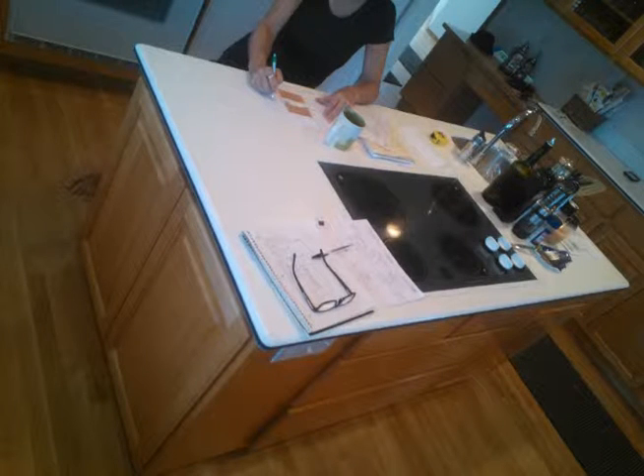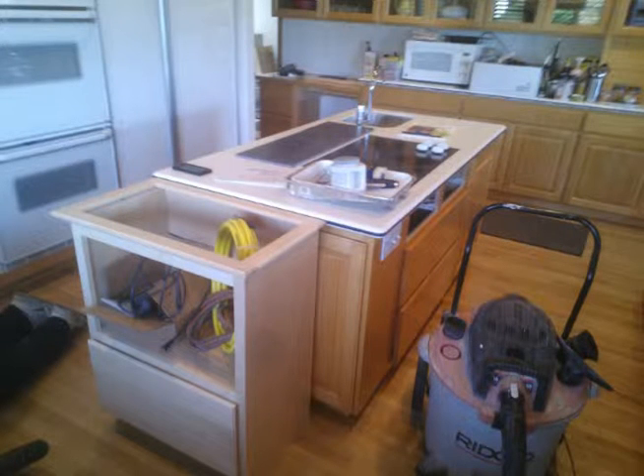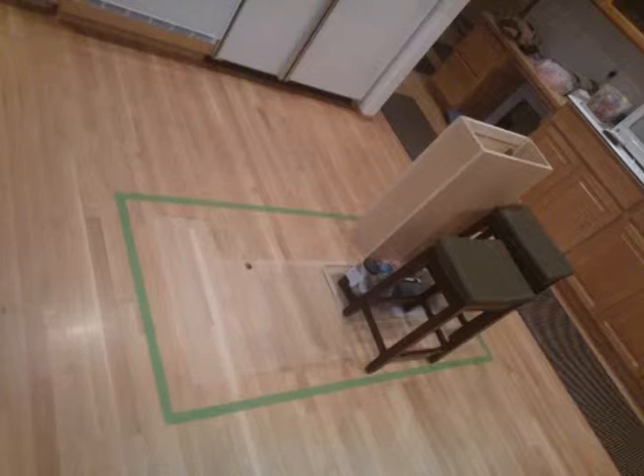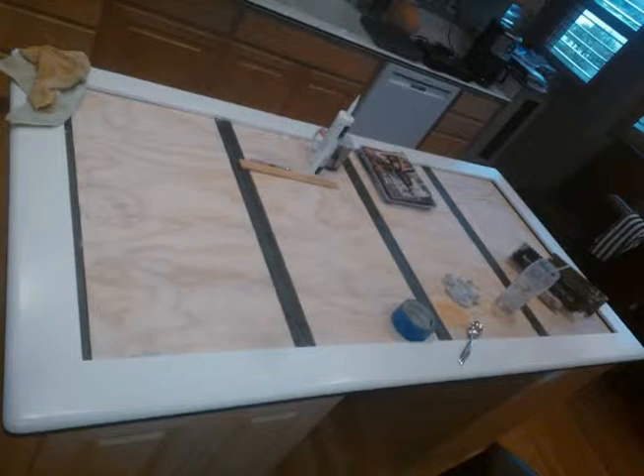You can only see one of the doors there. This is the island we replaced. We removed the electric cooktop and the bar sink and relocated them to other areas, and then all the cabinets were replaced. That's the green tape outline of where the new cabinet island will go. We had to restore the oak floors under that because of the old electrical.